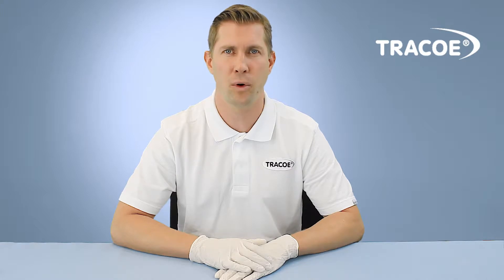HVLP cuffs are used for both tracheostomy tubes and endotracheal tubes. In this video we show you the handling of cuff tracheostomy tubes with HVLP cuffs. HVLP means high volume, low pressure — high volume, therefore a large contact surface, at low pressure.